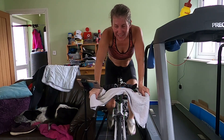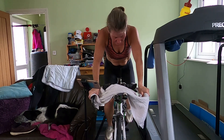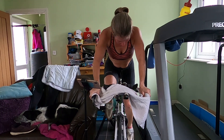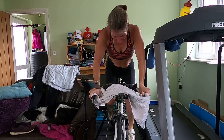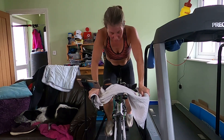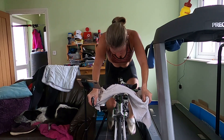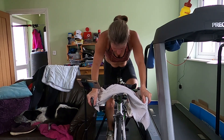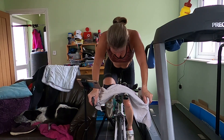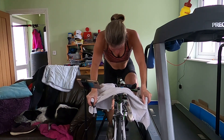Come on, not long left now — two minutes, two minutes, come on. One and a half minutes to go. Don't let it drop off — come on, this is when it counts, this is when it counts. Internalise, my eyes are closed, focusing on the rhythm. Obviously you wouldn't close your eyes on the road — health and safety alert, health and safety alert. Last minute now.